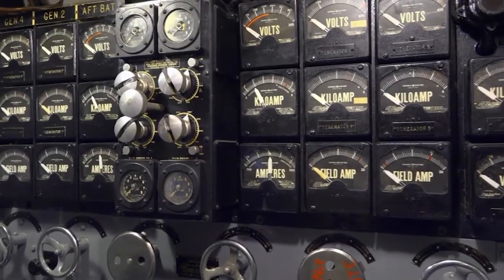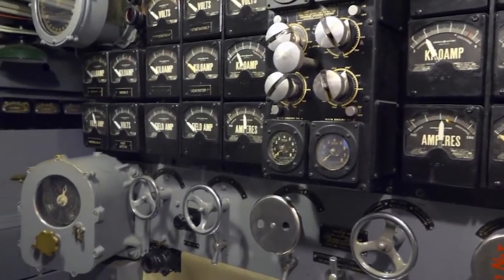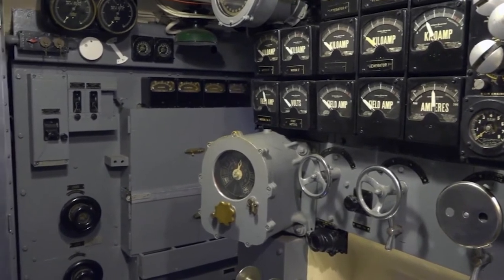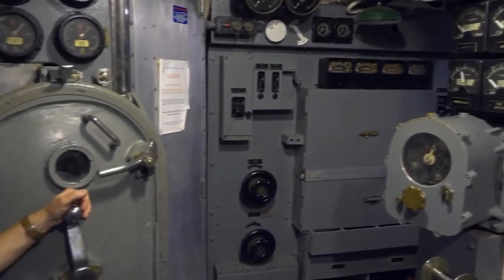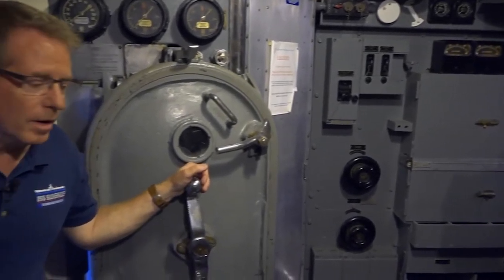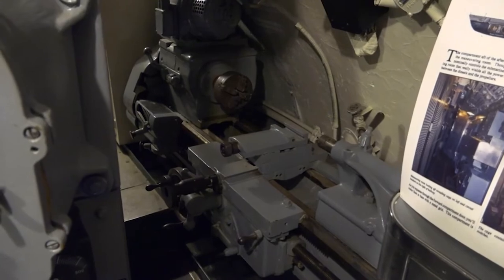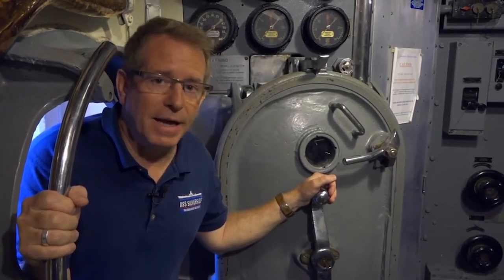We're in the maneuvering room. There were two electricians that stood here all day, switching out with guys on other shifts. This is where they'd shift energy through the boat. Something called St. Elmo's fire has actually happened on board these submarines before. There's a lathe over in the corner there — they had all the tools they needed to fix things on board.